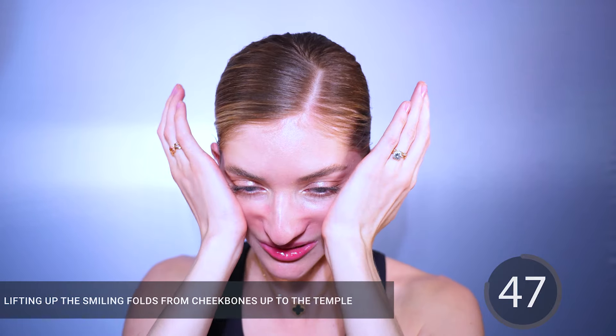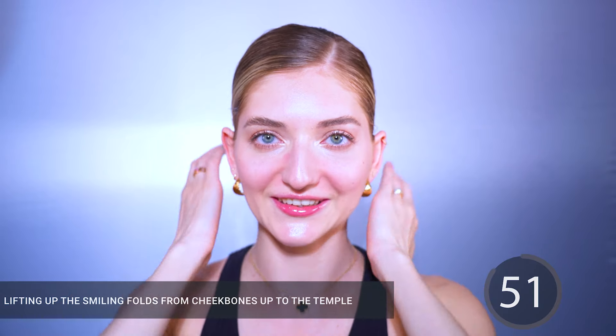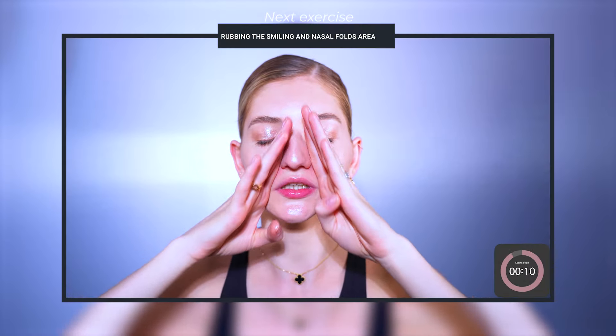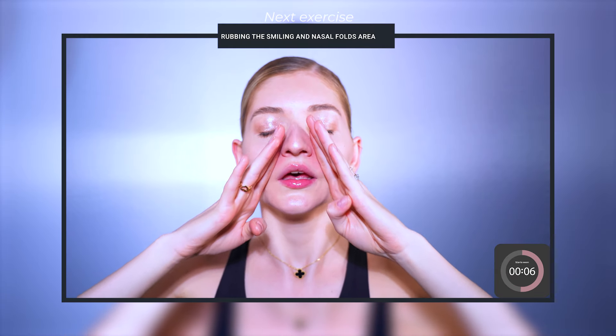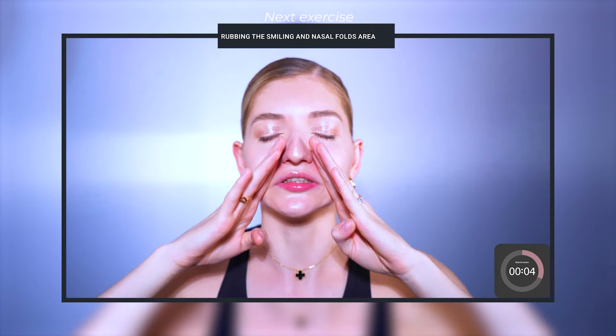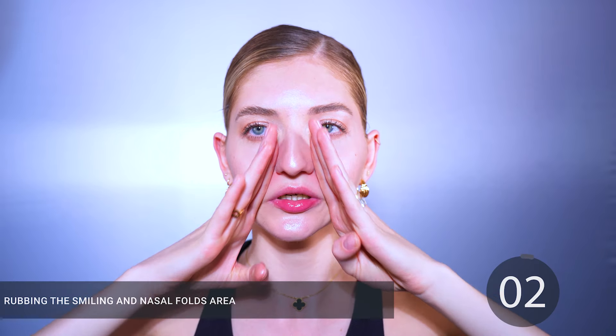My name is Valeria Wechsler. I'm a face fitness expert, a registered nurse with a background in cosmetic medicine, and the exercises you'll try today are all included in my membership system that has now been tried by over 17,000 people. So if you're ready, make sure that your face is cleansed, apply a little bit of moisturizer or cosmetic oil, and let's go ahead and get started!